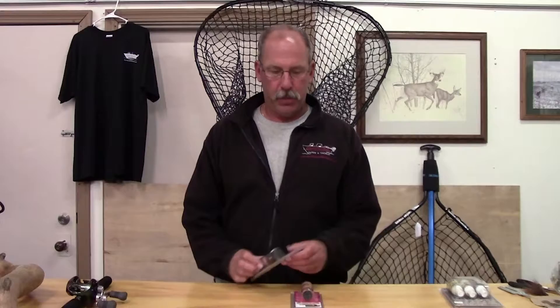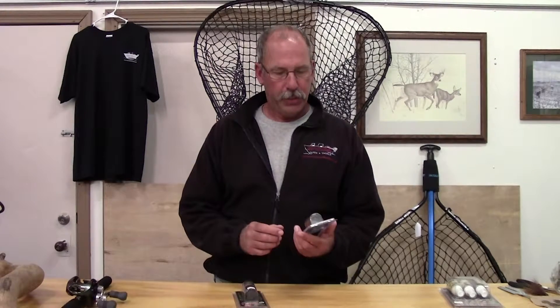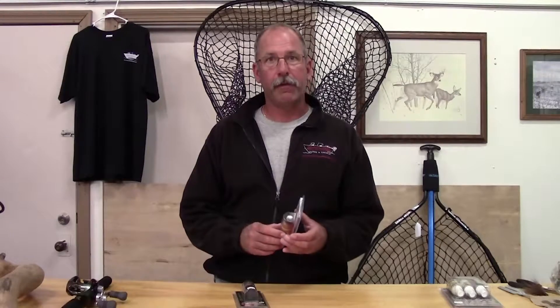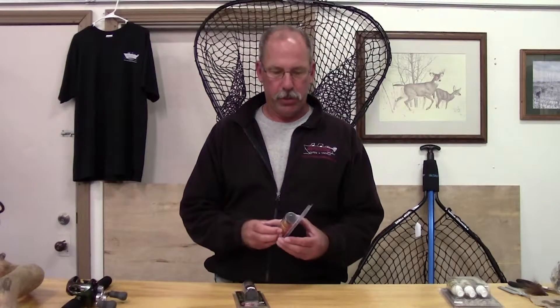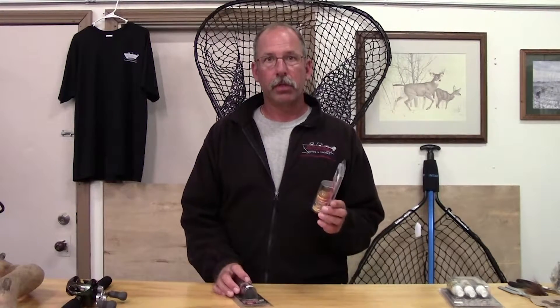This week's tip has to do with deer scents. Not all deer scents are created equal. Most on the market are pure deer urine, which is great and I use some myself, but another product on the market is Kischel's. He's been making scents for quite a while and these are a synthetic type scent with no shelf life.